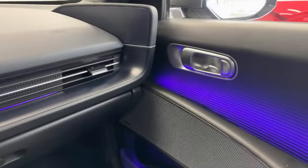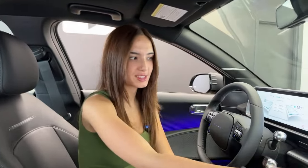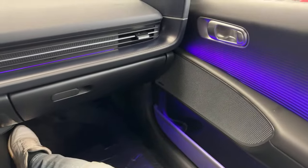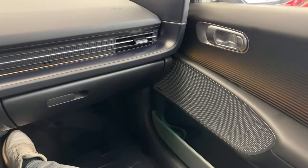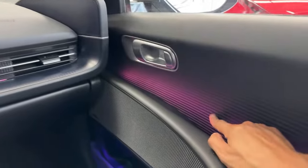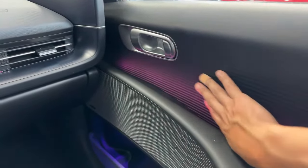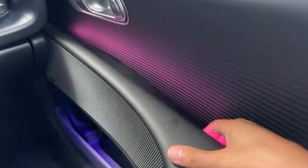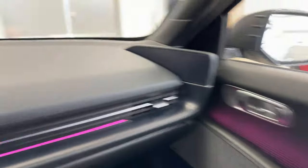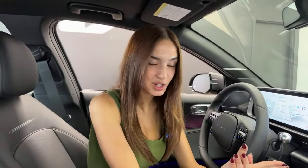The IONIQ 6 is our first Hyundai vehicle to incorporate dual ambient lighting. Right now I have it set to lightning violet — we can switch it to something like healing forest. So you've got green down here and a different color up there. There's no lights right in the door itself — the way they designed the grooves, it shines from the one light down here and makes it look like it fades up. You don't have to use the Hyundai presets either — you can use these color wheels here and choose exactly what you like.